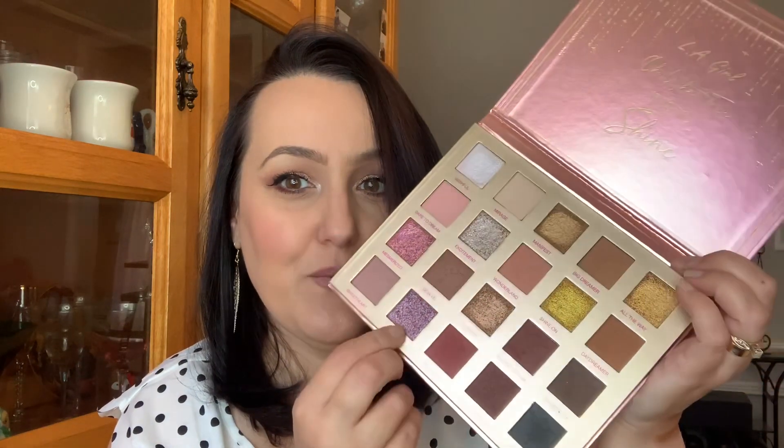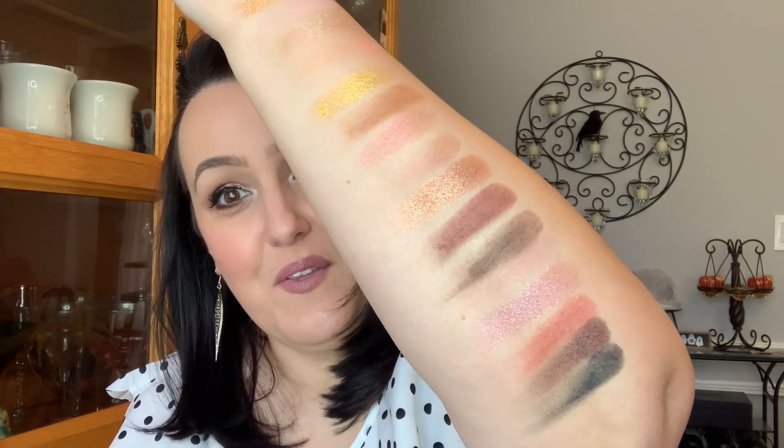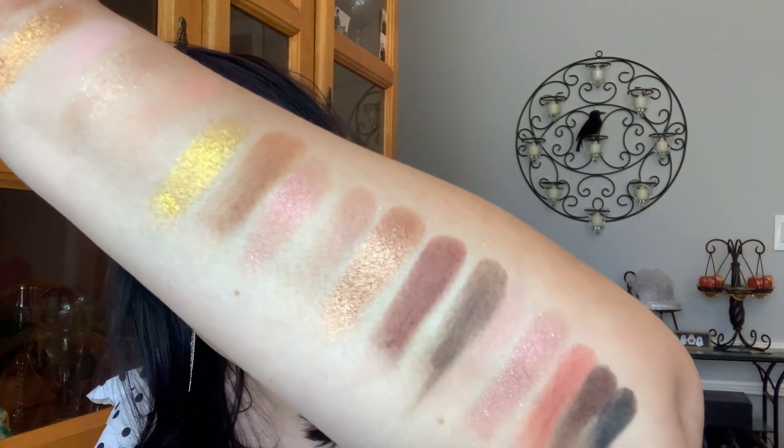And then the last four. I'm so excited because I really like this color as well. Let's see what that swatch is like. Beautiful. That color as a topper as well. So let's do that. Oh, that's so pretty. Seriously, you can't go wrong. Gorgeous, gorgeous, gorgeous guys.